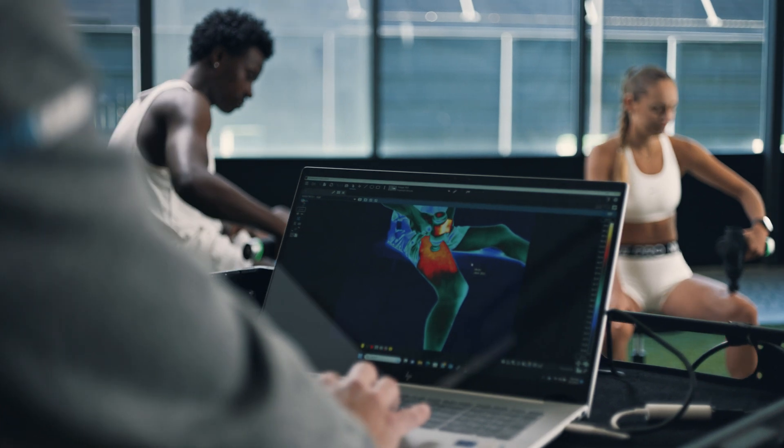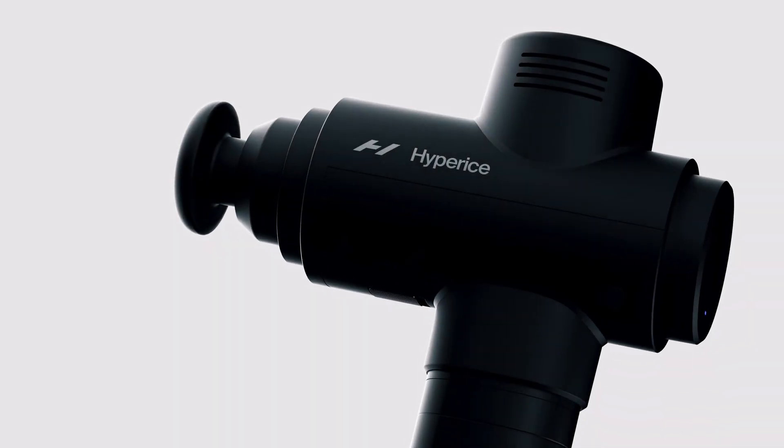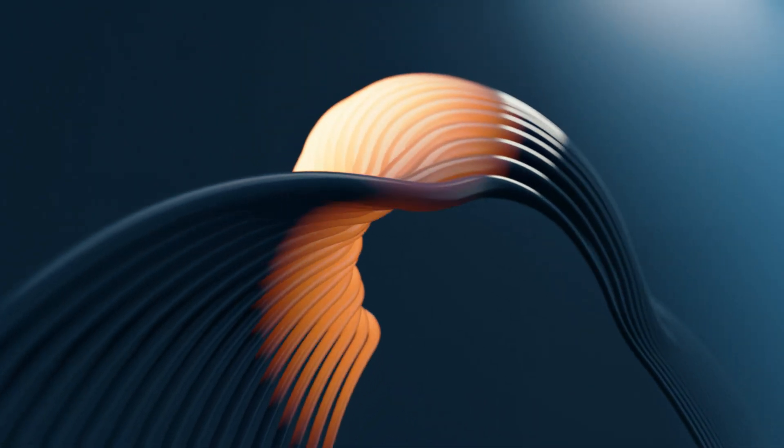Percussion has become a foundational modality in both the warm-up and recovery phase for athletes. Percussion is applied in a high-price system to the Hypervolt. The Hypervolt primarily affects the interconnected system of fascia and fluid in the body.